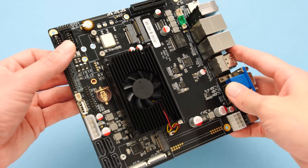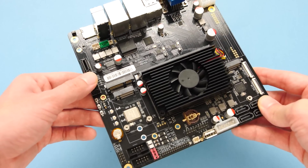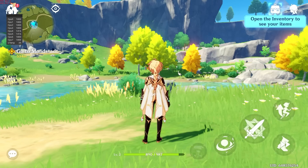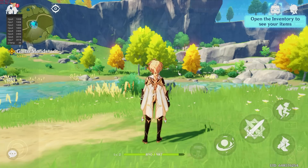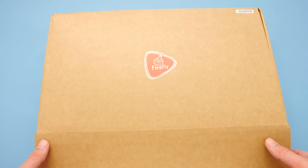Today we're going to take a look at the first product to reach retail status with this new chip, the ITX3588J from Firefly. I've been testing this processor for the last week and I have to say that it's one of the best ARM SBCs that I've ever used. It's powerful enough to handle heavy Android games with ease, and it's a beast when it comes to emulation. I want to thank Firefly for sending this out my way for this video.